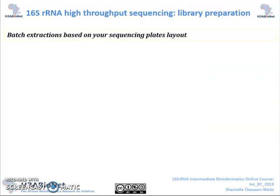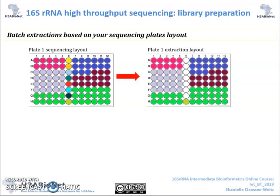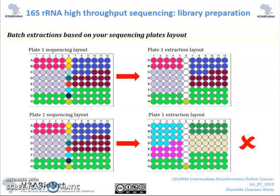Once you've decided which and how many samples are to be processed in a single run, you need to think about your plate layouts. It's always better to have your plate layouts ready prior to starting the lab workflow. Aim to have your samples positioned prior to extraction steps so that you can have your DNA extracted following your desired plate layout. This will save you a lot of time and help to avoid potential aliquotting errors.